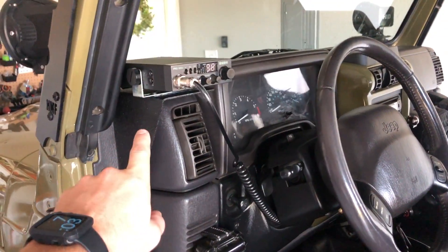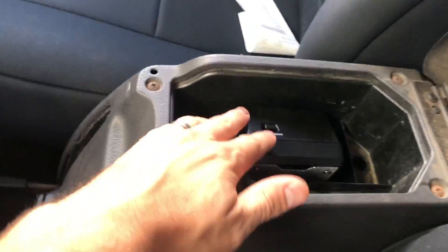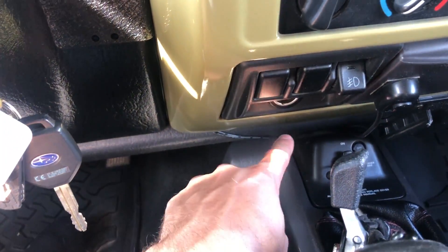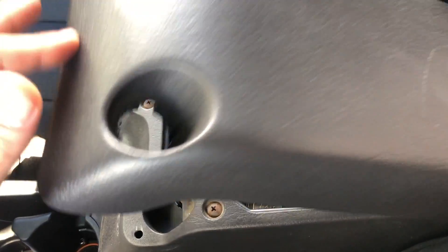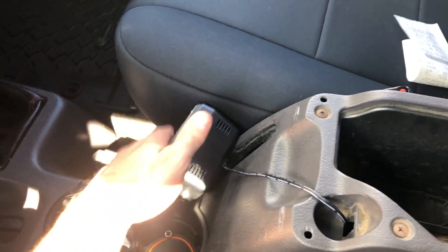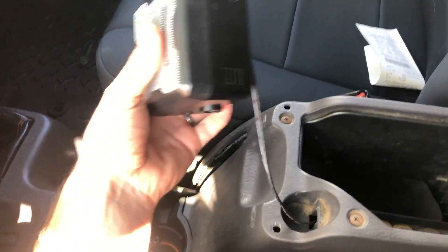Quick update from last night: I was able to finish the CB mount — that's about it, I was running out of daylight. For the external speaker, I took it apart and routed the wire through the cup holders, down through a plastic piece, and up to the CB. I tested it with the lid on and can hear just fine. If I need it louder I can put it down here and keep it accessible on the trail without taking up cup holder space.